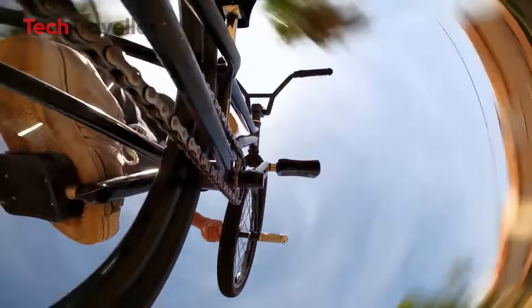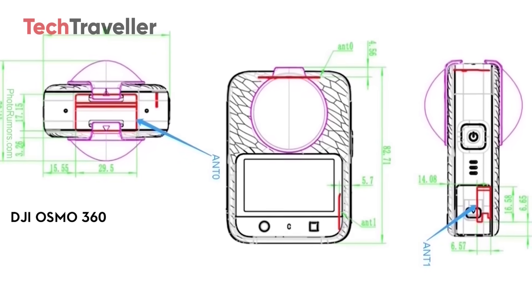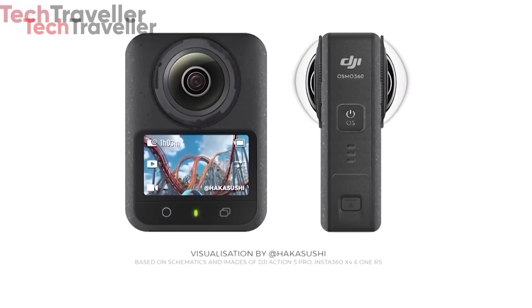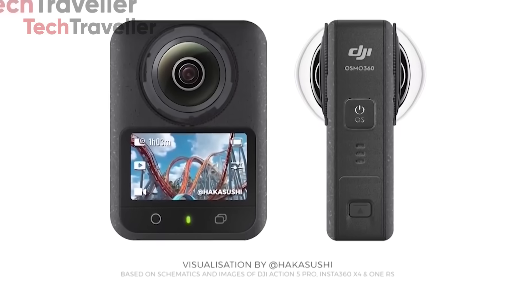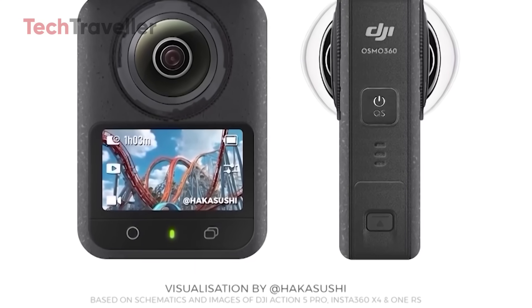Even better, each lens is paired with an f1.9 aperture, helping the camera capture more light in darker environments. The chunky design isn't just aesthetic — it plays a functional role by improving heat dissipation, allowing the camera to handle higher resolutions without overheating.